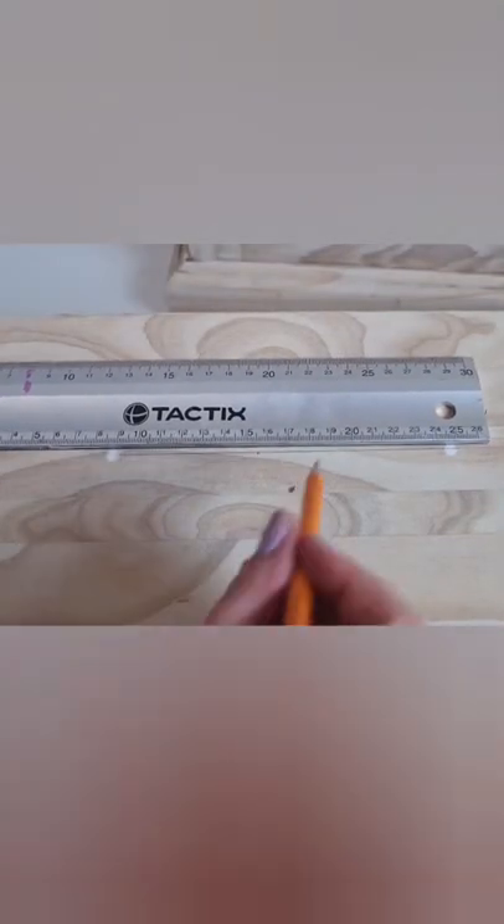I drew a line with my set square — can't go anywhere without my set square — and then I just marked the central point of the drawer on that line.